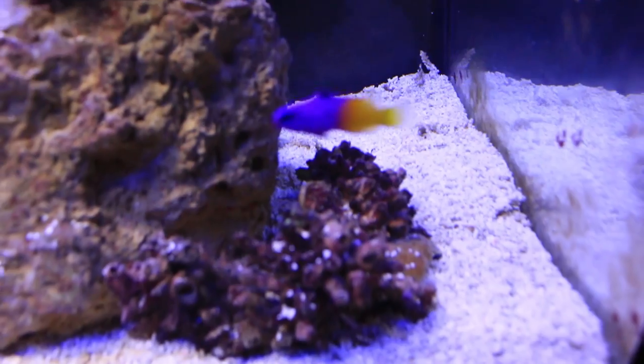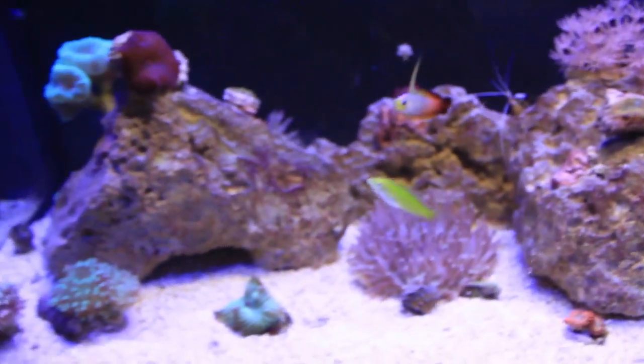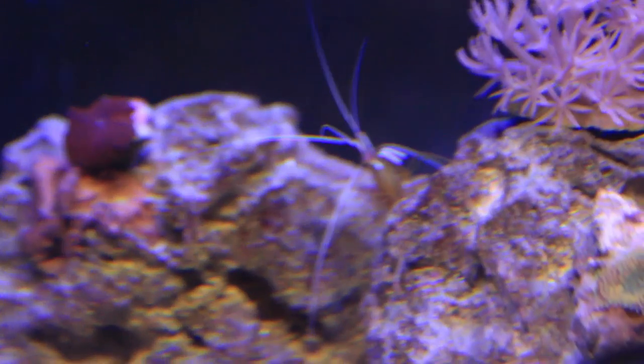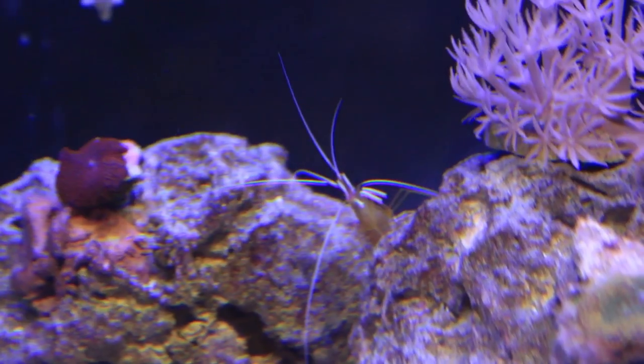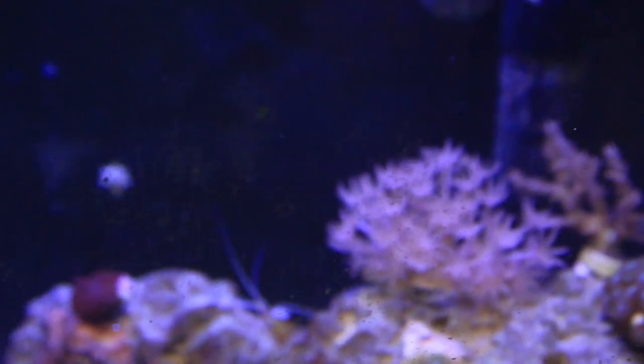Then Mr. Gramma — he's the new guy. I really like him. And then, yeah — cleaner shrimps! Can't forget the cleaner shrimps. They are sweet, they are awesome. I got two of them again because I did lose my other ones to ich. So yeah, that's pretty much the update guys.